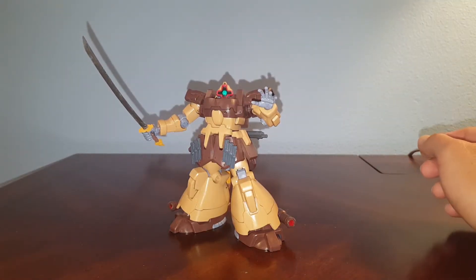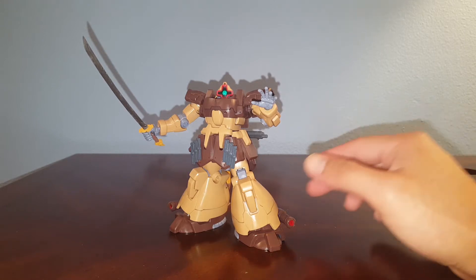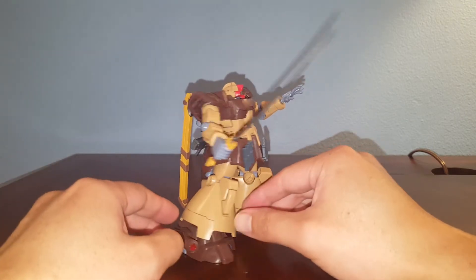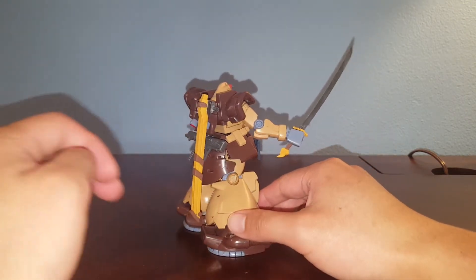Hello guys, this is Spicy, and today I'm showcasing one of my customs. This one is based on the 1/144 scale Dom Tropen in Sam Brown color, from the Universal Century.